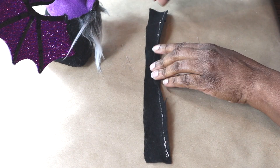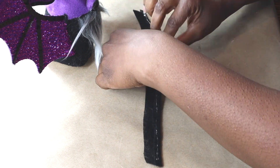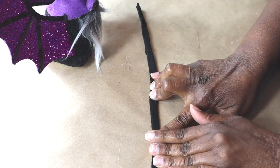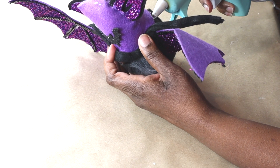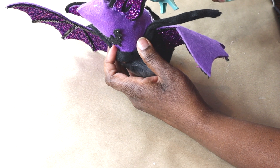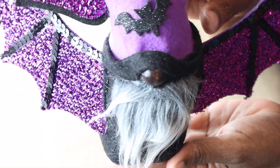I took another scrap piece of felt, folded it over into thirds, and created a band to go around the edge of the bottom of his hat. Now I'm hot gluing that on as well. And that's how he looks so far.